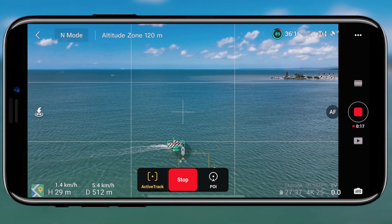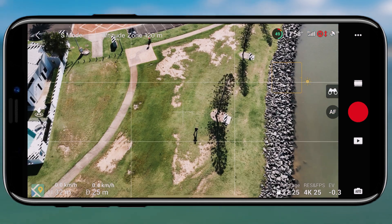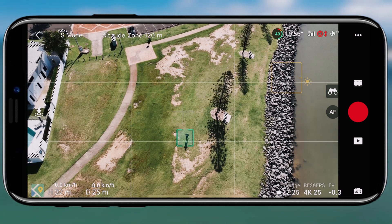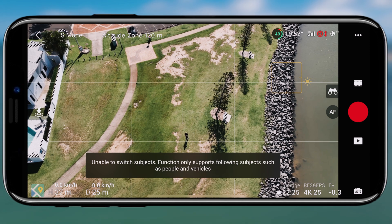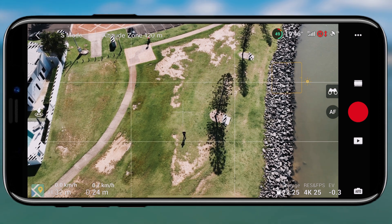Unfortunately it just didn't work for me. I tried so many different scenarios — a few of them I didn't even film, just testing to see if I'd done something wrong. It didn't work when I tracked myself as a person, a boat, or a car. For whatever reason it just followed wherever it wanted to follow from.